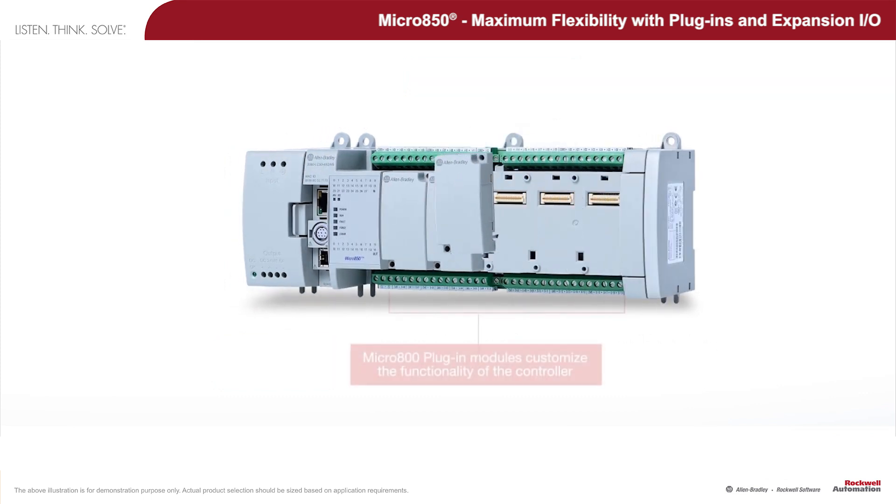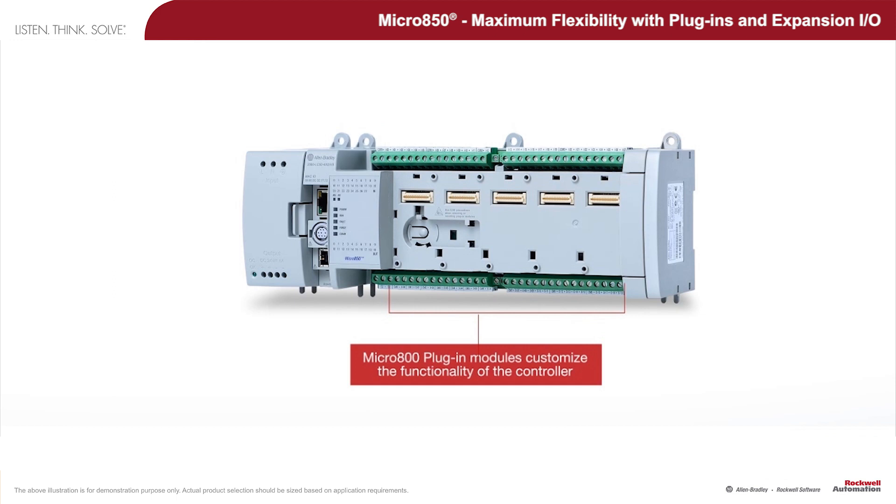To customize the functionality of the controller, select the various Micro 800 plug-in modules available and attach them onto the base controller unit.